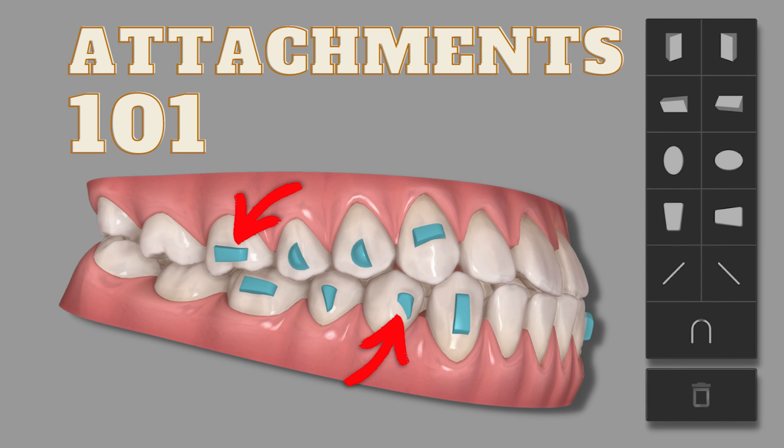If you want to know more about attachments, we have a complete course on attachments — all online on our education platform. All the information is in the description below.